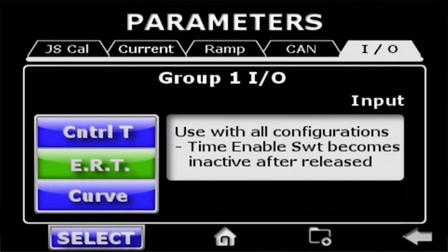ERT — enable release timer — enables a timer for if the enable switch is lost for any reason. It may be the seat switch of a machine where an operator bounces and slips off the enable. Typically that commands an e-stop of the machine for safety reasons, but this allows you to set a time that that switch could be open, then reclose it and continue your movement.